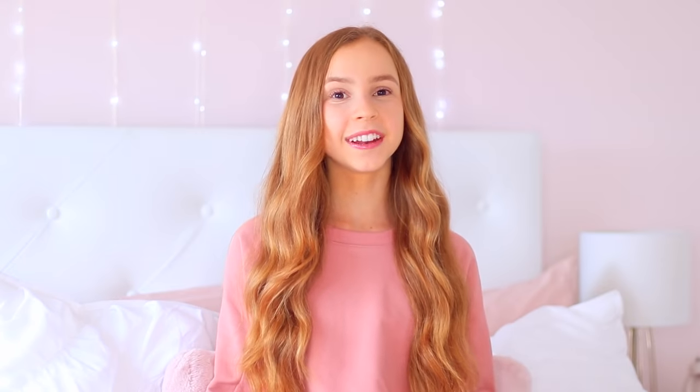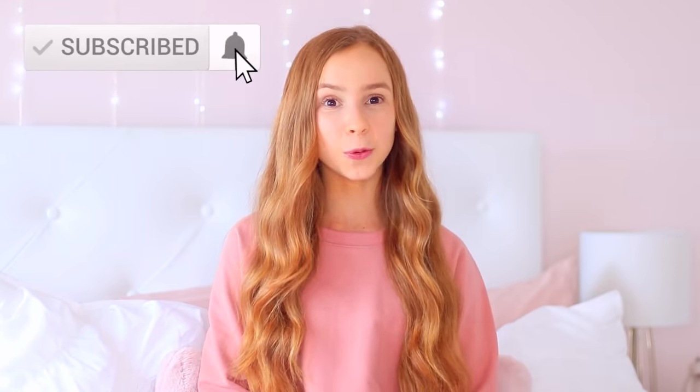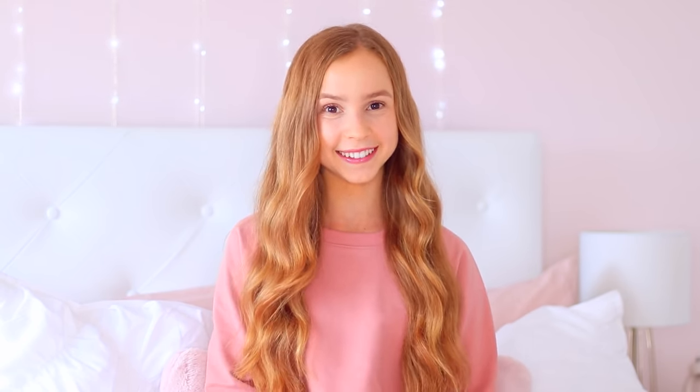If you enjoyed this video, please subscribe. And once we hit 2 million subscribers, I'll do my first ever livestream stretch and Q&A. See you next time!